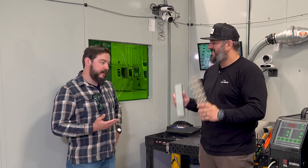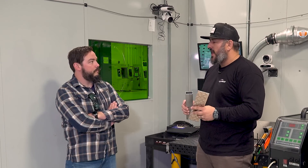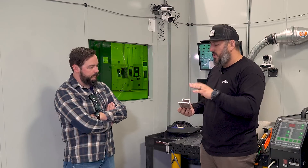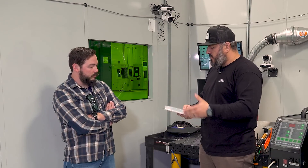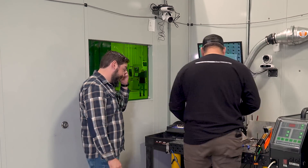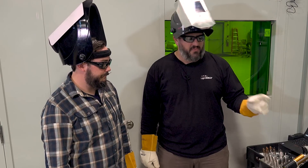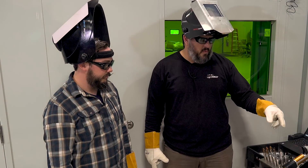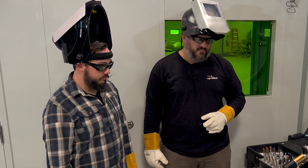So we've got some 6000 series aluminum — a rectangle frame and some diamond plate — simulating a real-world scenario like trailers and RVs that use this type of material. What we're going to do is weld one side in fusion and use the other side with wire, so we can tell the difference between the two. We're going to use the same tip, settings are already preset on the machine. We'll do fusion weld on one side, then flip it over, turn the wire feeder on, and do the other side with wire.